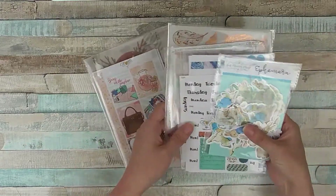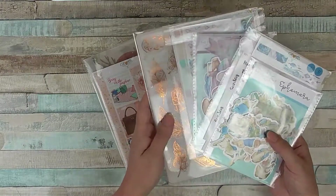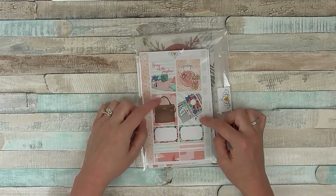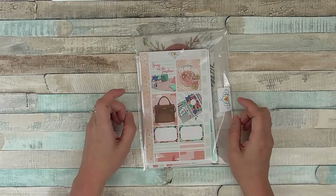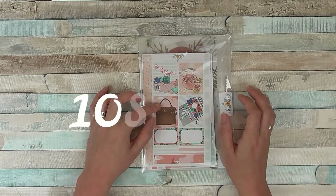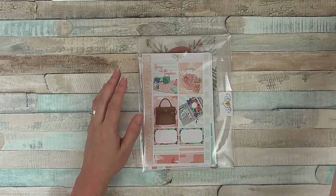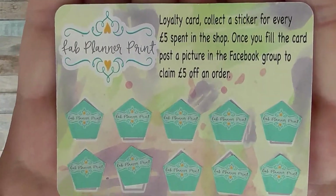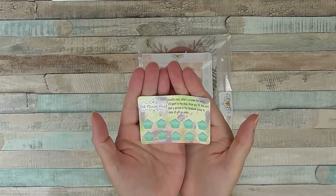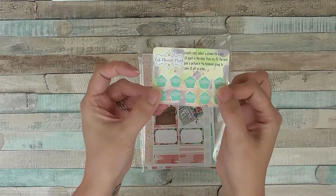I've also got some other bits that I've picked up over the past couple of months that haven't been opened yet because I've been away, so I've got those to show you as well. I'll leave links below for all the products I show you here so you can go to the shop and check them out. I'll also have a code for you — it's 10SARAH — and if you use that you get 10% off your order. You can also collect loyalty cards, where you get stickers for every £5 spent, and if you fill them in you get some money off as well.